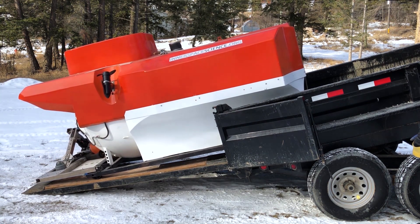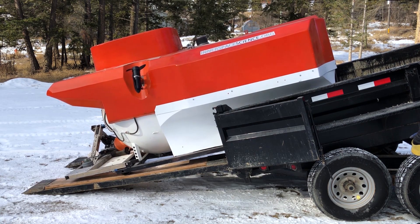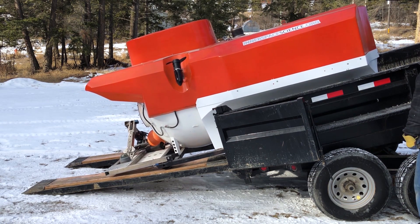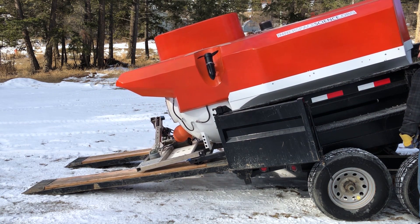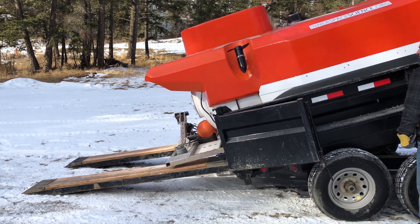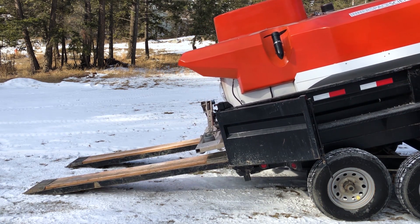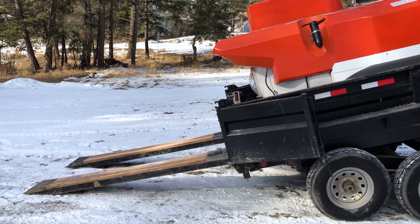Now you will notice that the front aluminum carriage that carries the arm and whatnot, it has its own rollers so that it can raise and lower to follow the terrain. I installed an 8,000 pound electric winch and that's what is pulling it up and down. It's got one snatch block on it, mostly to slow it down because the winch is too fast. So as you can see, it works pretty darn good and I'm really happy with it.